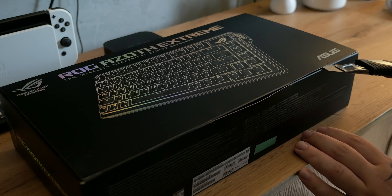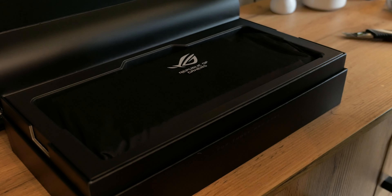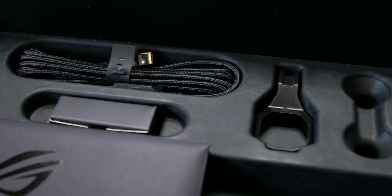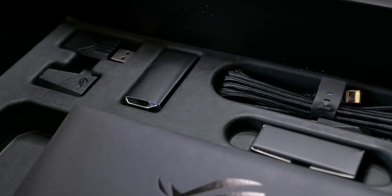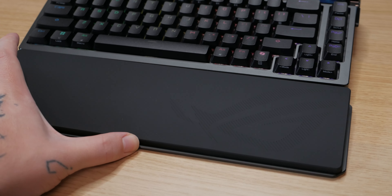Just the unboxing of this keyboard is quite premium, I have to admit. Everything is nicely tucked inside a beautiful box divided into two parts — a paper outer sleeve and then a separate inner box that opens nicely, revealing the wrapped keyboard itself. Below the keyboard you'll also find accessories: spare switches and a tool for removing switches and keycaps.